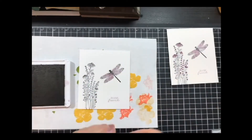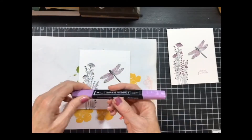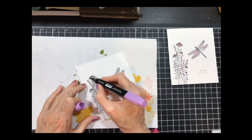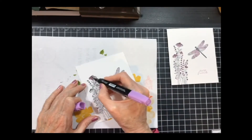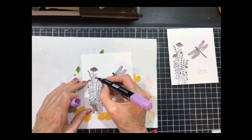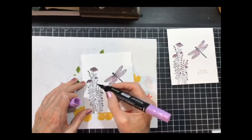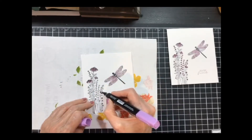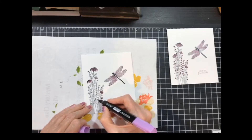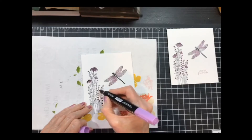Now while I've got my Blackberry Bliss here, I'm going to go ahead and stamp my sentiment down here like so. And now I'm going to pull in my light Blackberry Bliss blend and do some quick coloring of the flowers. I just wanted to add some color. I colored in all the flowers because I thought it could use it.